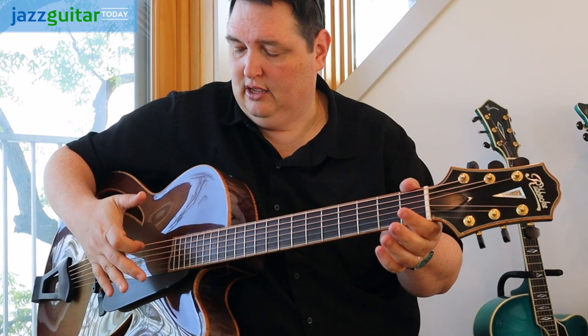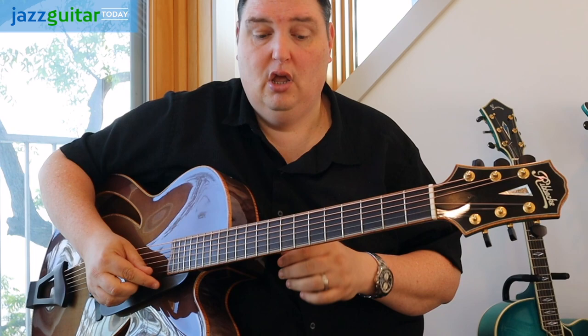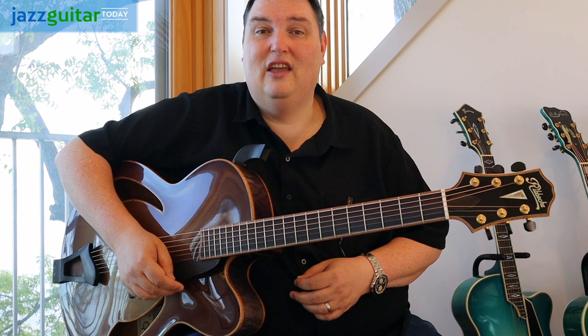Real easy playability, fast. His guitars are always tight and fast. It's the neck angle that he uses — it makes for a nice snappy guitar. So if you like a guitar with some punch, Rebecki.